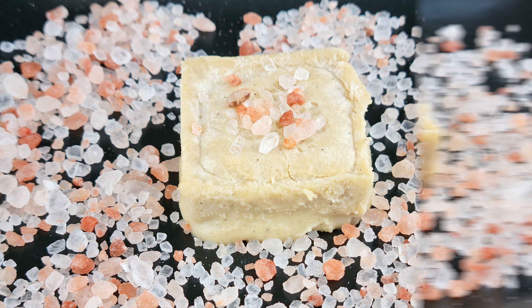I'm going to show you why these Keto salted caramel bars are so clever. Let's go!